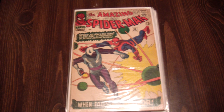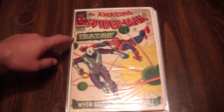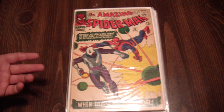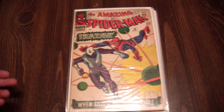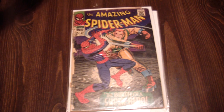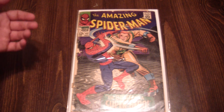Amazing Spider-Man number 36 — not too bad. The cover is still attached but there are some tears around the staple up there and the corners are rounded, but it's still a solid book. Number 42, which is in pretty beat-up shape, but I don't care because it's the first appearance of Mary Jane and I got it for five bucks. Can't lose, right?